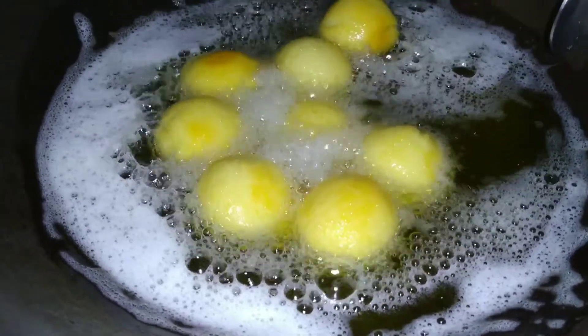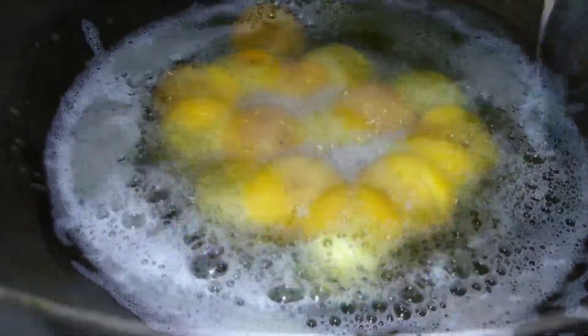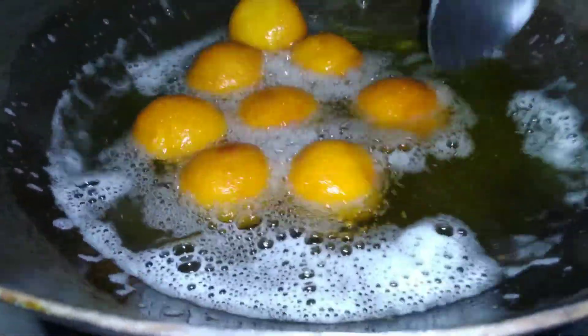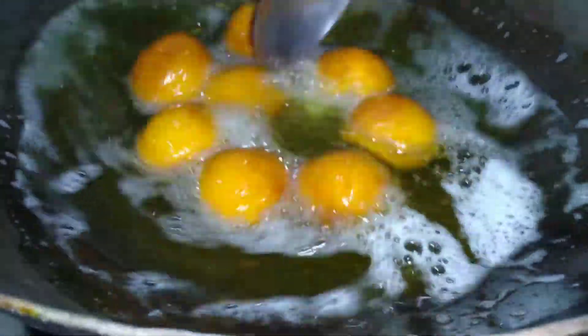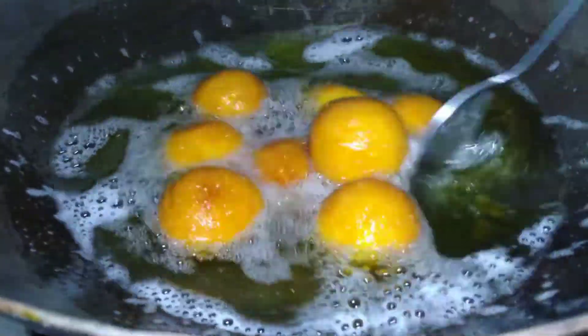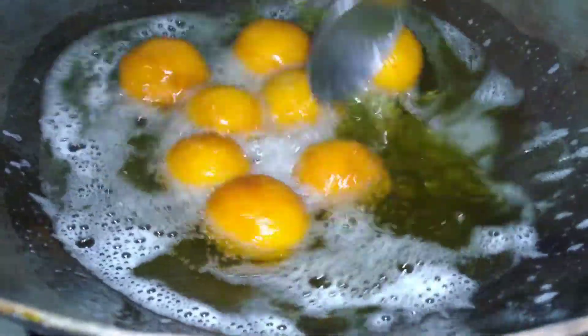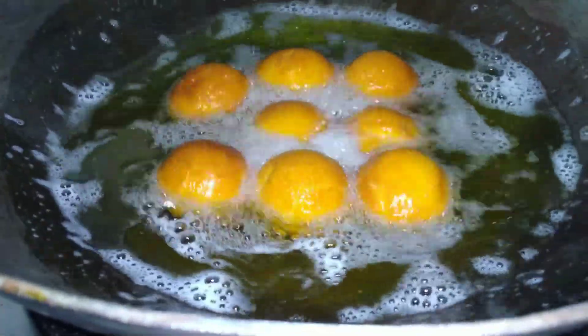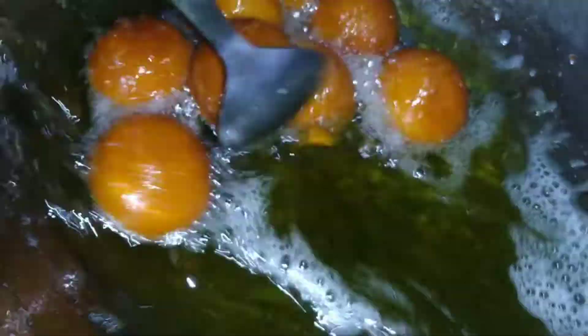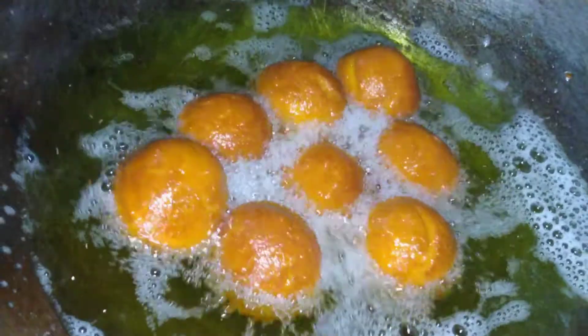When they turn brown, you should remove the gulab jamun from the oil. When you put the gulab jamun in the oil, make sure the oil is not too hot — fry them on a warm, slow flame. The gulab jamun is ready.